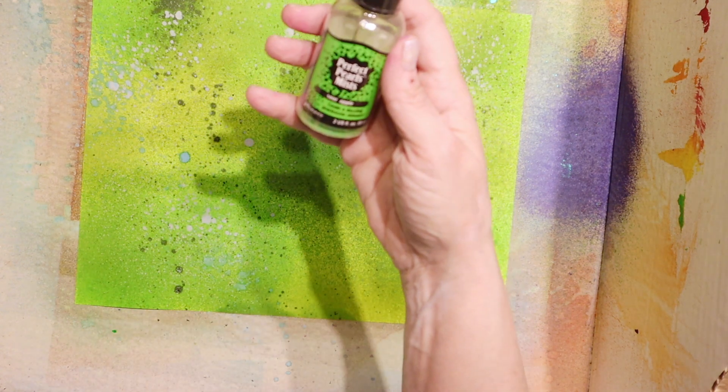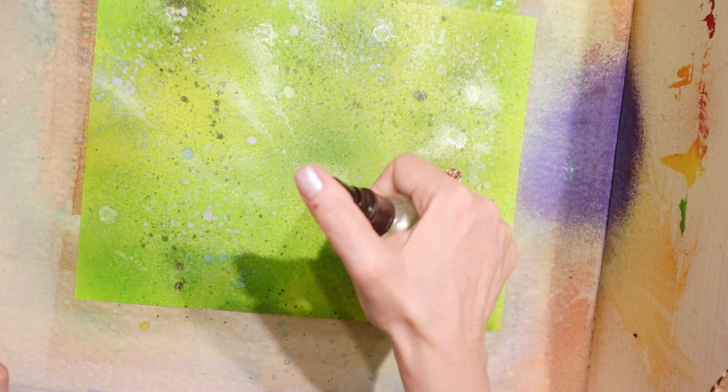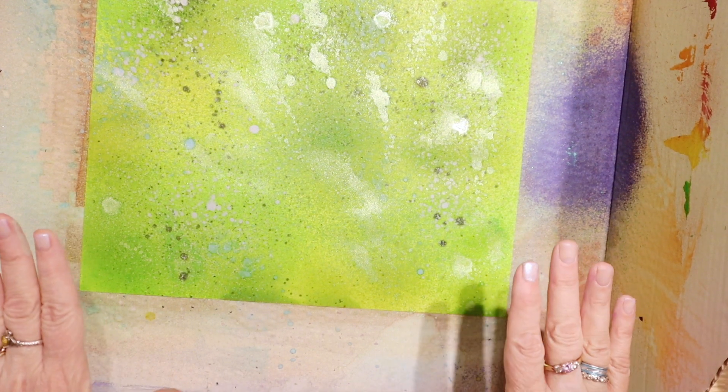I'm going to spray some of this Perfect Pearls Mist - this is the Sour Apple. I don't even know if this will spray. This will just give it some sparkle which I like. What I like about the Perfect Pearls is that it doesn't really cover up what you've done - it just adds a little bit of sparkle. I'm going to go ahead and leave this to dry and then we'll come back and use this later for some grass.